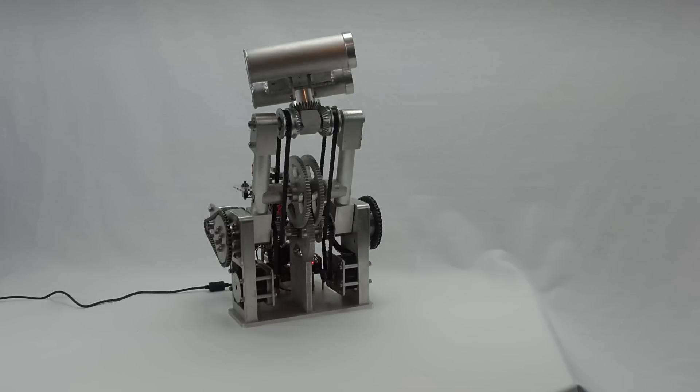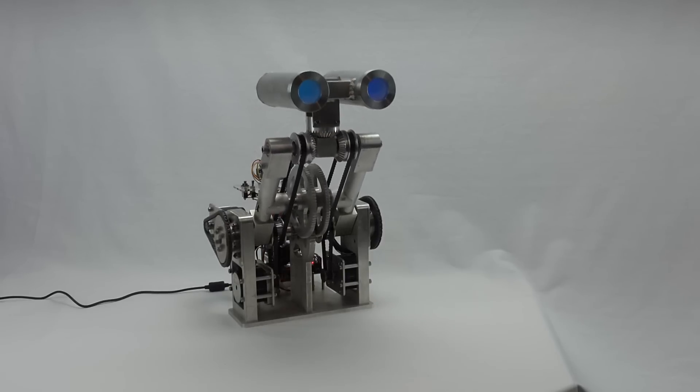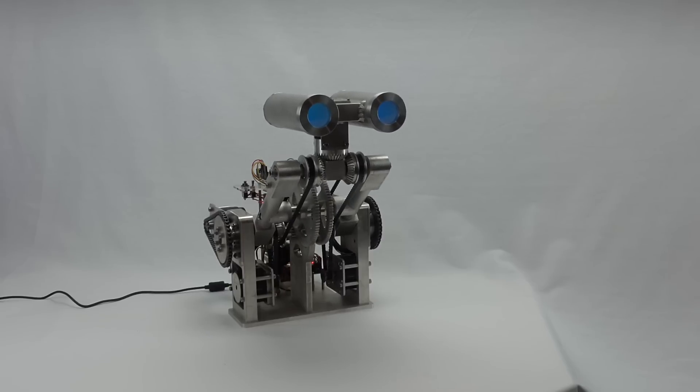But this is all he does. He just sits on the desk and looks around. I might have future plans for him, but for now, this is the state in which he lives. So, here's the big cinematic transition, and into the CNC.